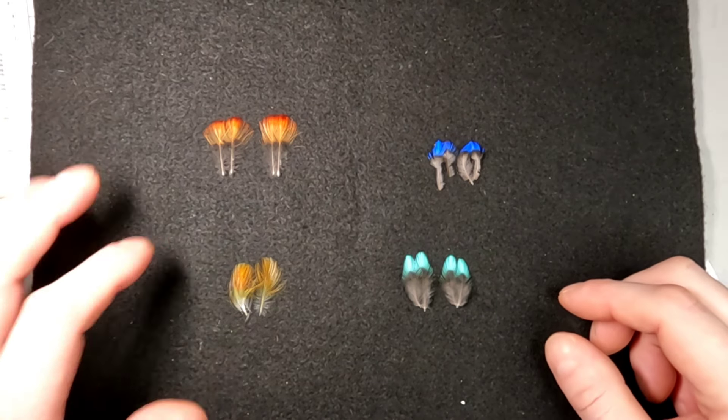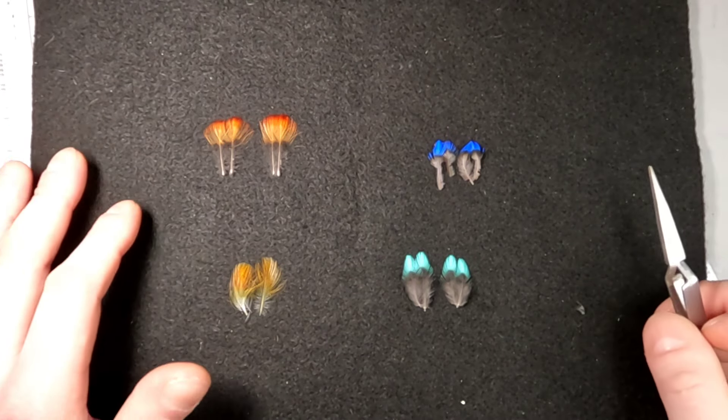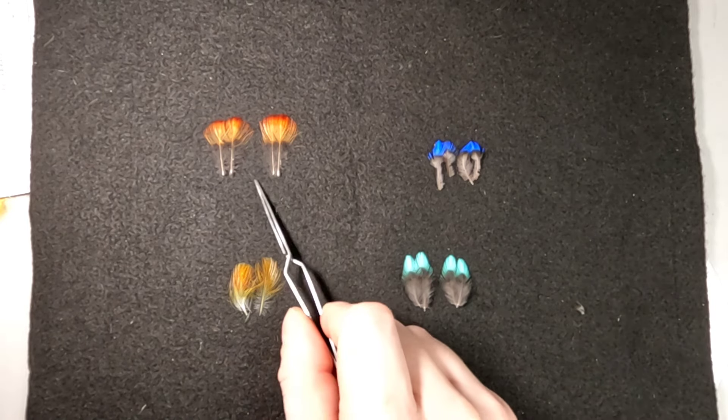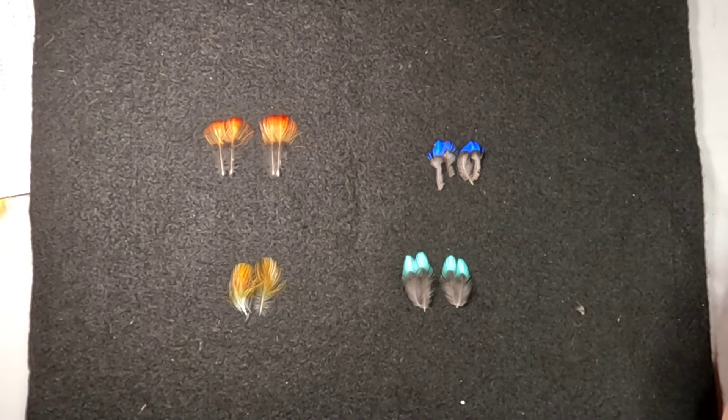We're going to start with Indian Crow. The first thing to know about Indian Crow is that there are several subspecies. There is Pyrotius Scaditus, which is what this species is, but then there's also Pyrotius Scaditus Grenadensis, Orencensis, Occidentalis, and Massani.